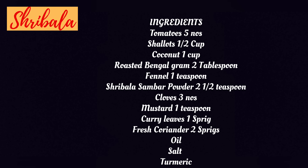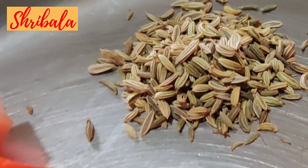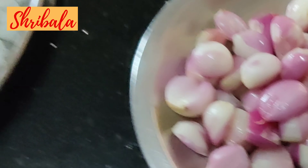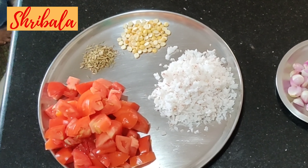These are the ingredients needed for making the takkali sambar of Salem. Make a note of it — we'll be looking at it one by one. Tomatoes, coconut, roasted Bengal gram, fennel, shallots. Other than that, you need the regular seasoning: mustard, Bengal gram, oil, curry leaves, and coriander.